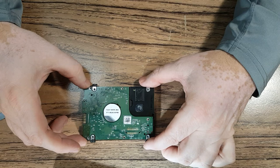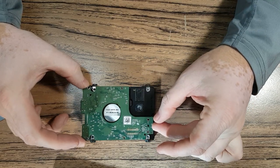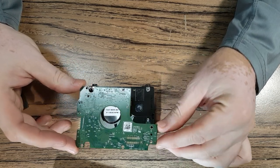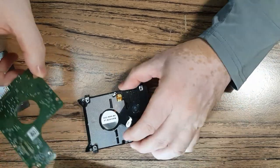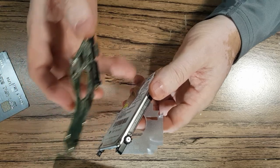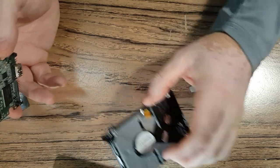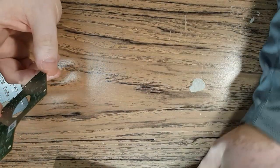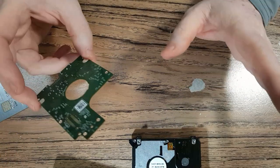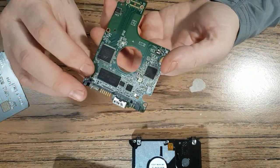Pulling the circuit board does not cause any warranty damage; it does not cause labs to say who took it apart. Now, the screws that hold the top case have tamper-evidence stickers — you shouldn't be opening those up. In fact, you should not be opening a drive at all unless there's a particular sound, like in one of my other videos that calls for that kind of opening.